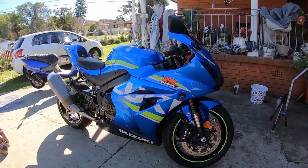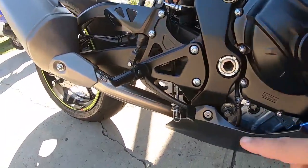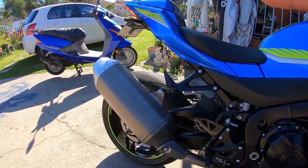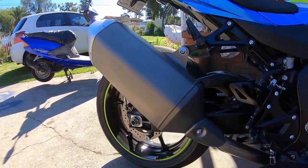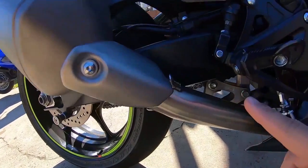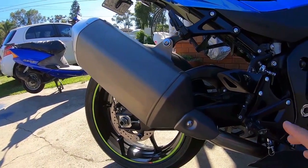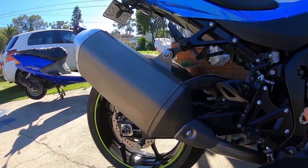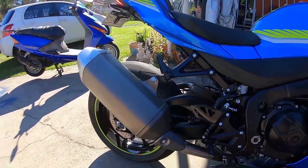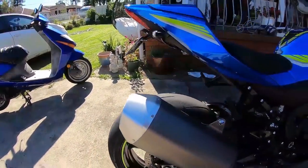I finally managed to put the LexTech headers on my 2017 Suzuki GSX-R1000 and the link pipe as well. Unfortunately, I couldn't put the LexTech slip-on exhaust on yet because it still hasn't arrived. I was going to put the Yoshimura Alpha-T slip-on exhaust, however it didn't fit on my LexTech link pipe. So I've put the stock exhaust on for the time being. The motorcycle sounds stock but it's got a nicer, deeper note to it and it backfires like crazy. Each time I use the quickshifter, it pops and crackles.